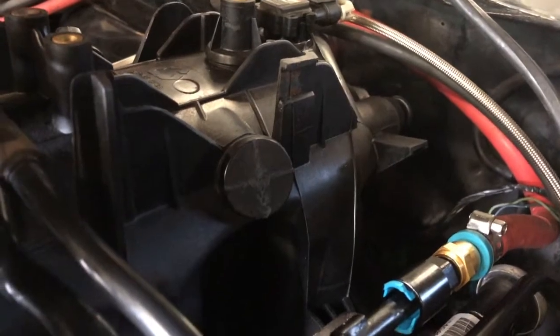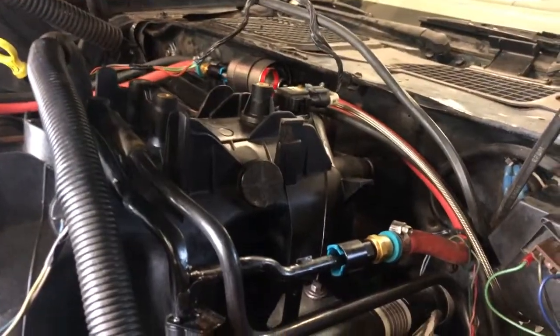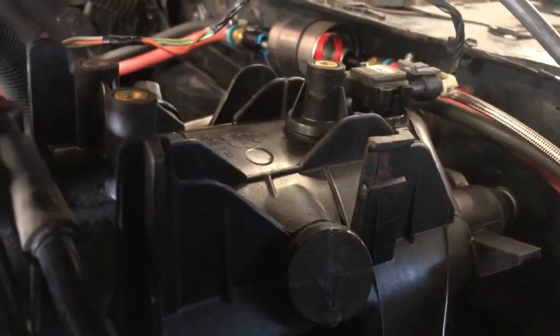This video is showing how we're going to get vacuum for the brake booster in our LS swap 1980 Camaro. These ports here are some extra vacuum port tap-offs.